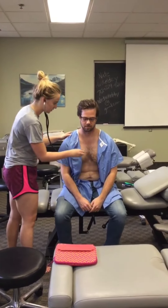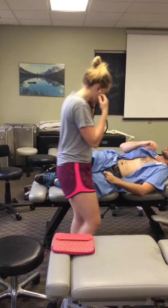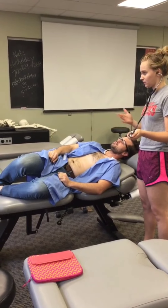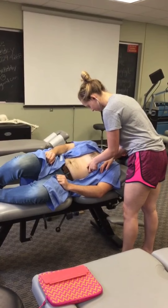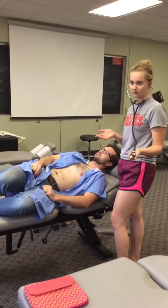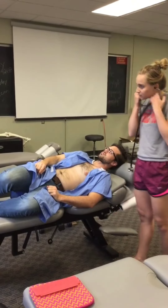I'm going to have the patient lean forward and hold his breath. Nothing heard there. Now I'm going to have the patient lay on the left side to evaluate the mitral valve. If I had heard something out of the ordinary, the next test would be to have the patient do a Valsalva maneuver — can you act like you're blowing up a balloon for me? Everything I heard was normal.